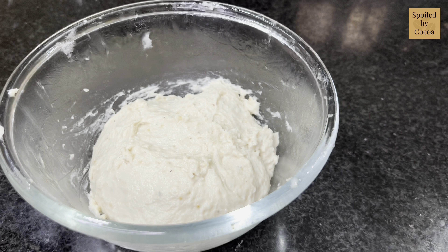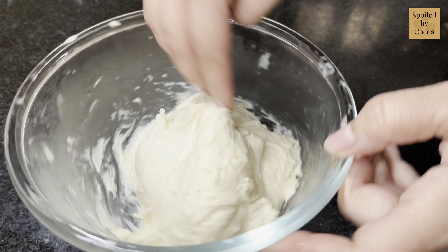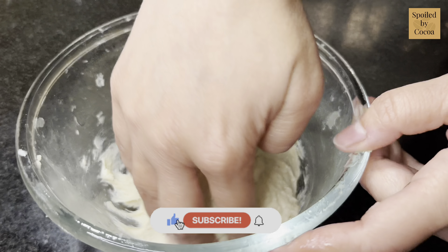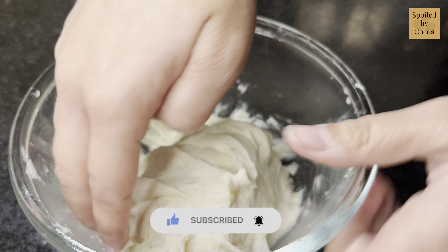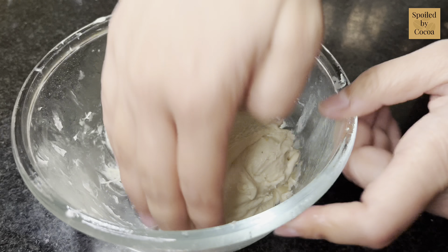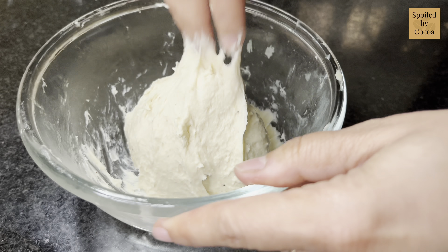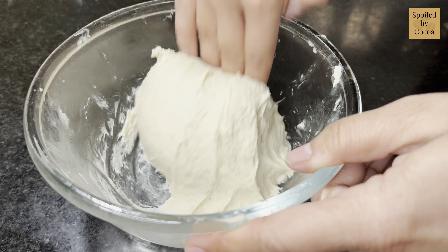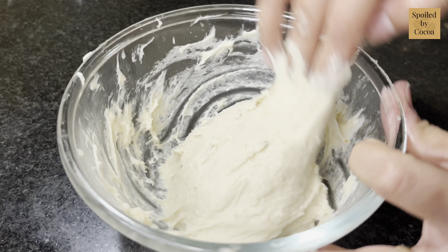After about half an hour, remove the cling wrap and using just your finger, lift the dough from the bottom on one side, stretch it, and tuck it to the opposite side. Repeat this process on all sides. You can count each pull to help you know when to stop — I count 70 to 75. That is, I do this pull-and-tuck movement at least 70 times.